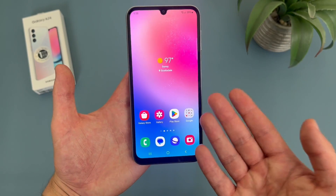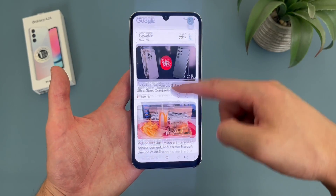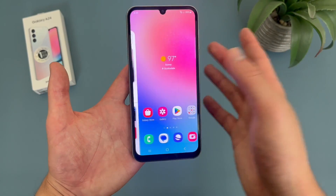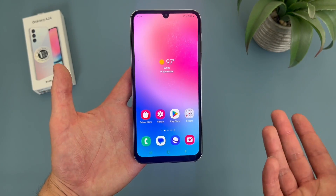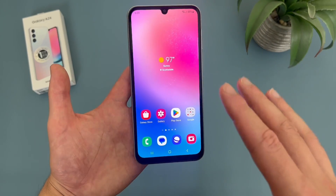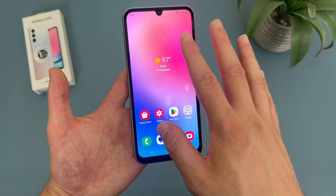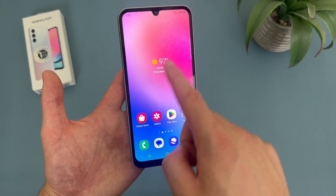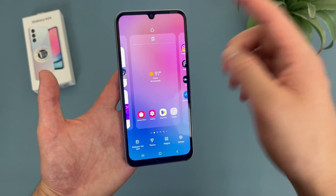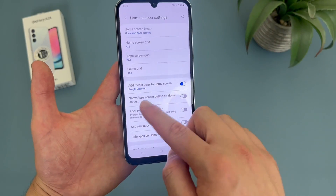The next thing I'm going to show you is how to disable your Google feed. In case you don't know what it is, the Google feed is basically this news feed right here. While some people might find it useful, for me personally, all I ever do with it is accidentally swipe onto it. So if you're like me and you never use it, let me show you how to disable it. Press and hold your finger on a blank spot on your home screen, then go to settings.